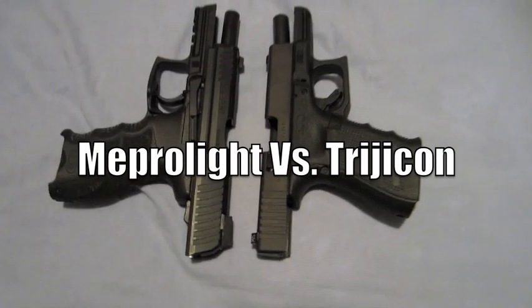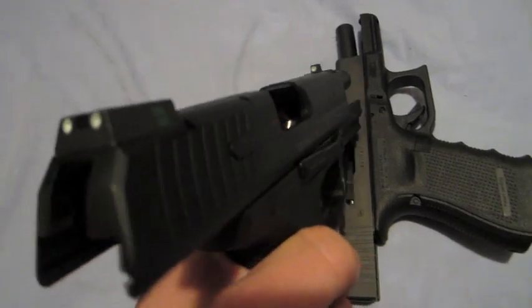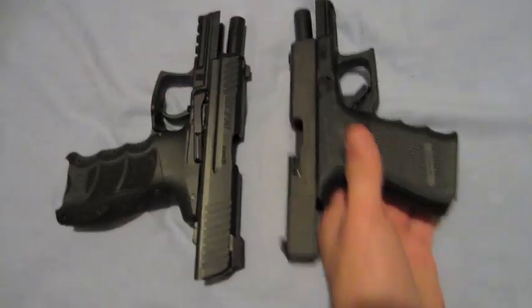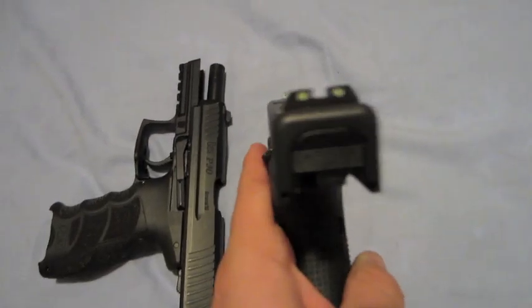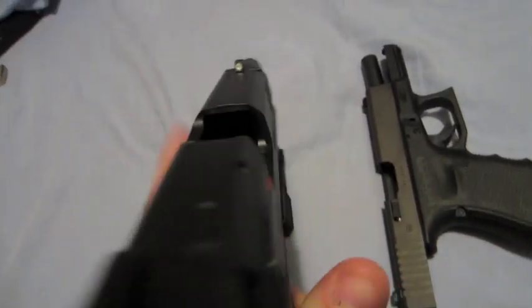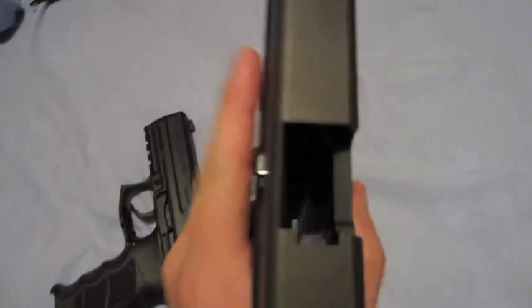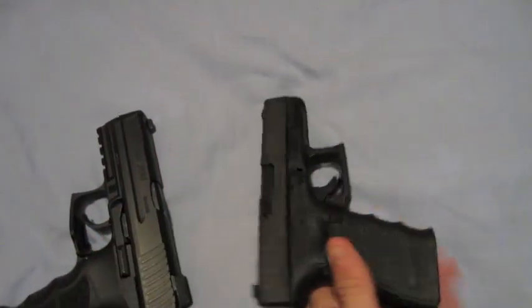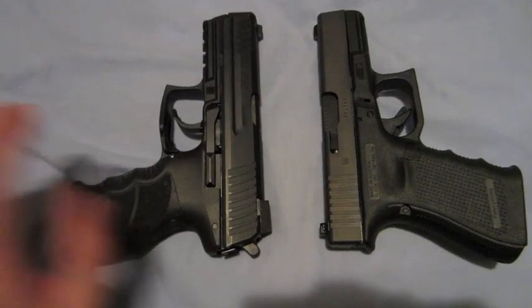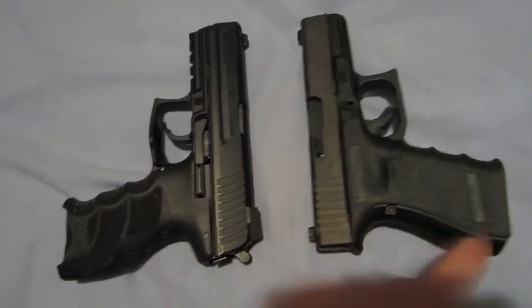How's it going YouTube? In this video I'm going to compare Meprolite night sights on this HK P30 to Trijicon night sights on this Glock 23. Both guns are unloaded and safety checked. Meprolites are on the HK, Trijicon on the Glock.